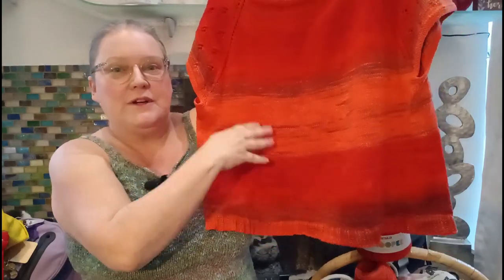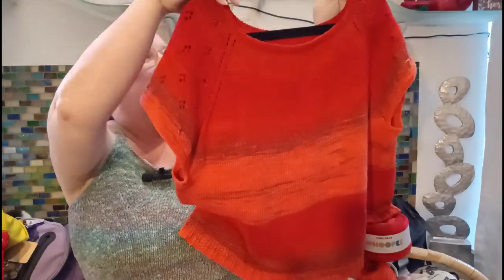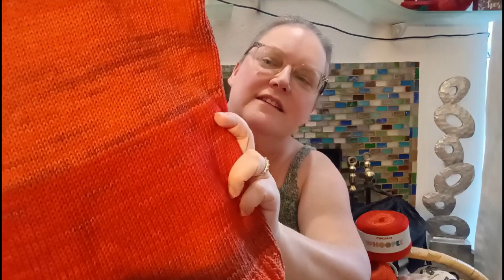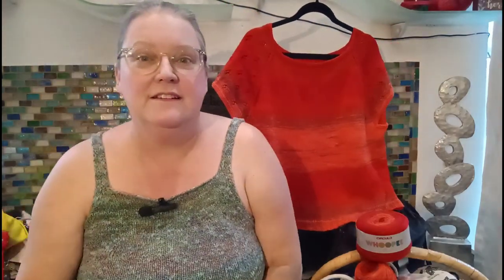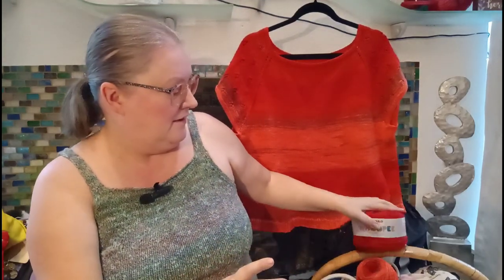It's got some creases in it — I've already worn it. I love the color fade of this yarn, and it does have some drape. Stitch definition is great. But as they say on the label, this is definitely a virgin cotton, because this stuff is rough compared to what we see here in the United States with a lot of cottons nowadays.